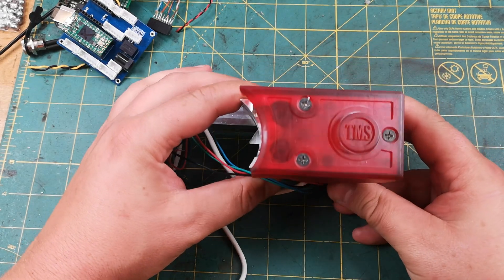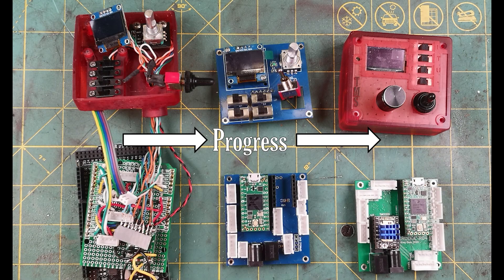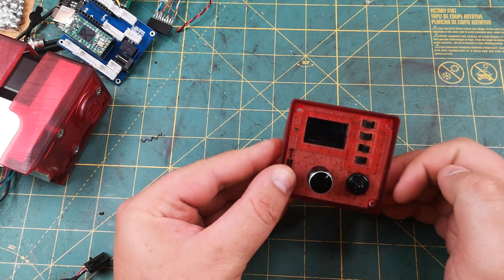Unfortunately, I wasn't able to show a working system in this video, but I'm very optimistic about this project. I'll be putting everything one would need to make this on my Patreon, but I'm waiting until I have a working and debugged system — I don't want to put something up that isn't going to work for most people. Don't forget to like and subscribe, and hopefully the next video will be a motor turning extravaganza. Cheers!